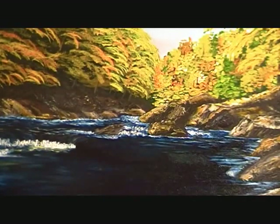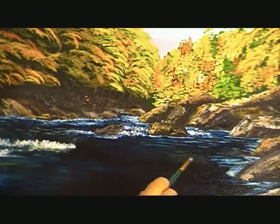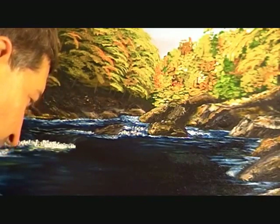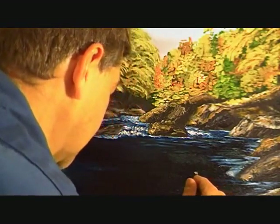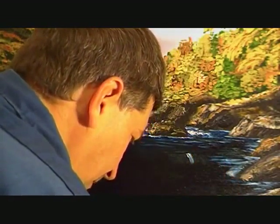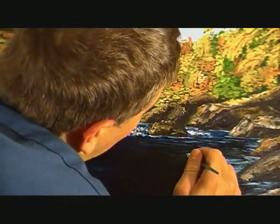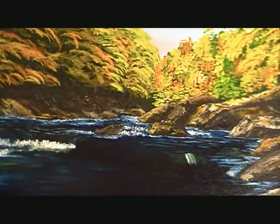I'm going to start and put the waterfall in. I've got a little yellow and green right in here blended with the blue, so when I put the white on you'll be able to see it'll pull right through. If you want a little bit more yellow with it, something like that. I'm going to go ahead and put this in and then I'll zoom in and show you what it looks like.